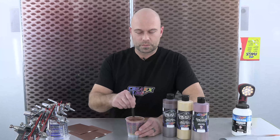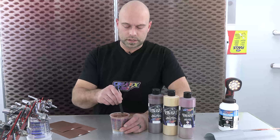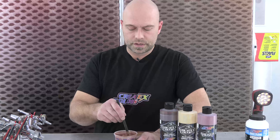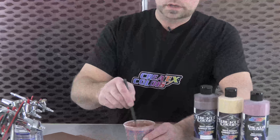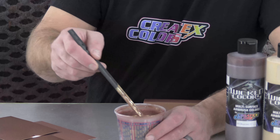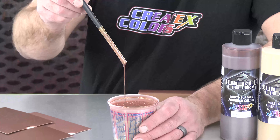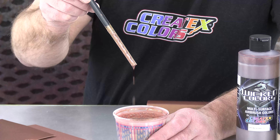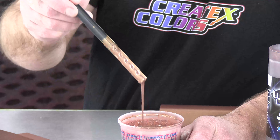Four parts, two parts, one part — something real simple. I added about 25% of our 4050 UVLS clear when spraying metallics like this, and about 10% reduction with 4011. This is actually a question from the last video about viscosity — rather than just talking numbers, I want to show it. I want it to flow off the stick so that once there's nothing on there it has a couple little drips, doesn't drip right away, and doesn't have a lagging tail. That's the viscosity you want.